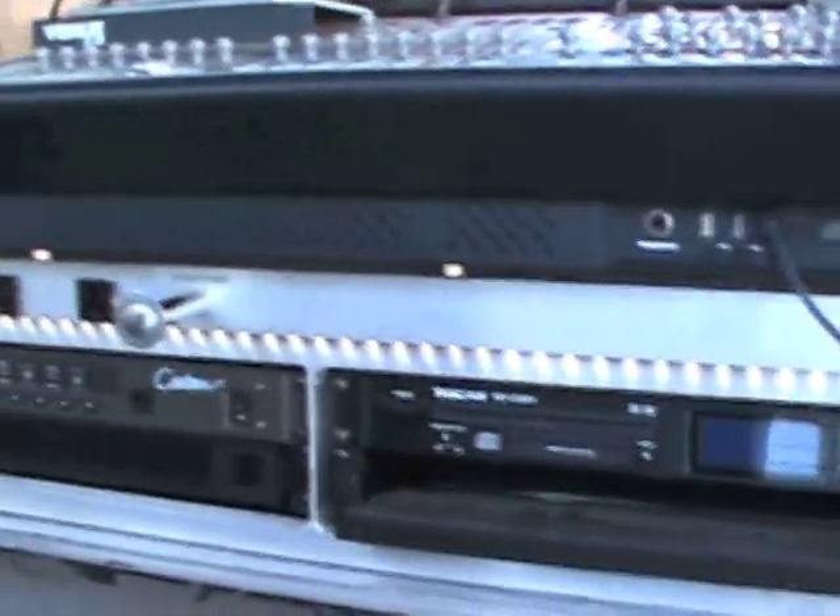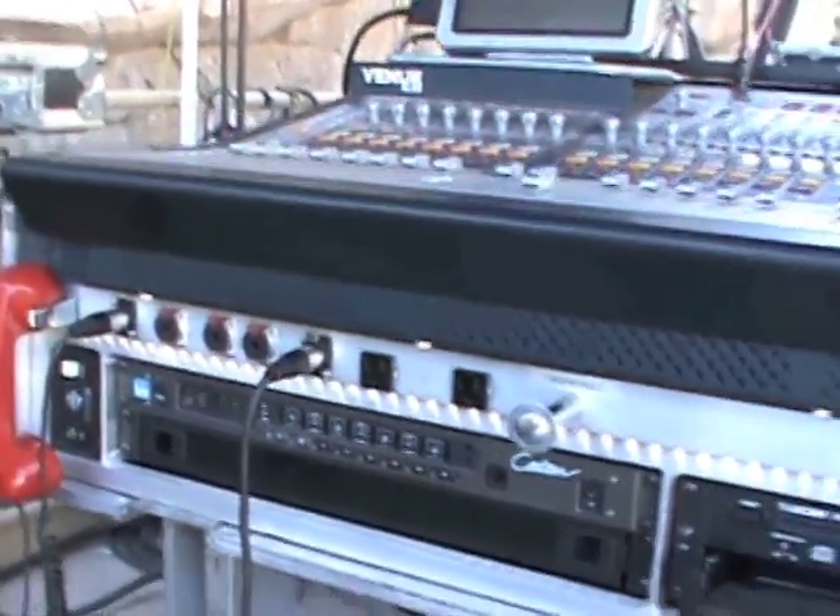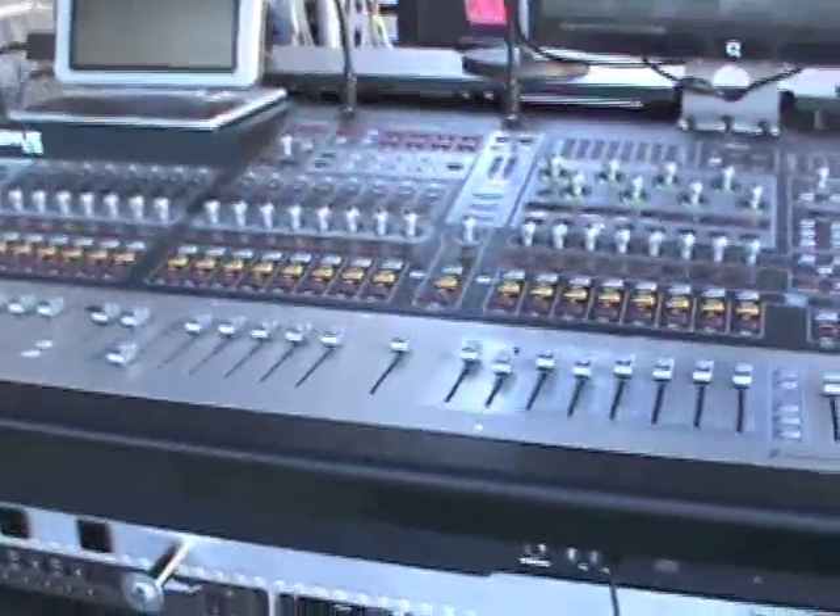It lasts forever and costs less than a little light. At the end of the day I roll in, tip the console over, turn it on, and I've got everything in the time it takes to set up a standard console.